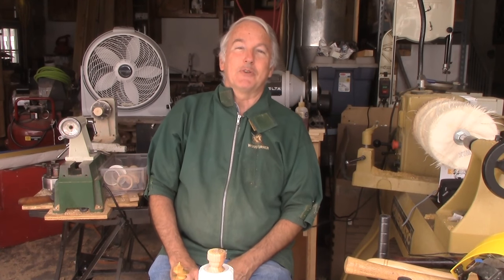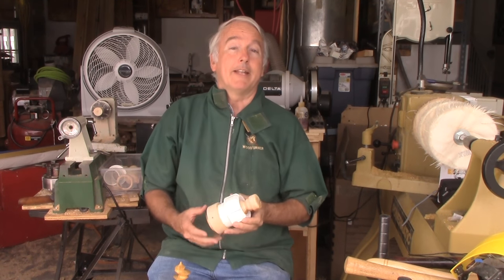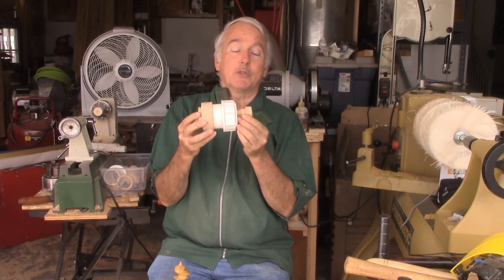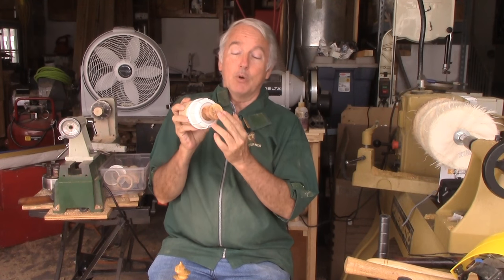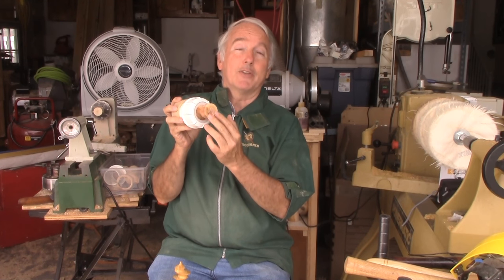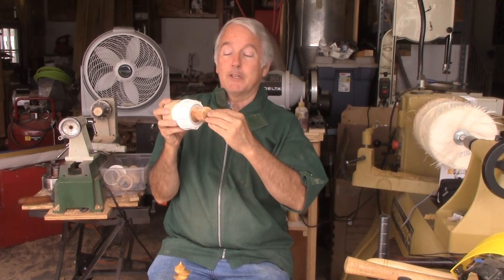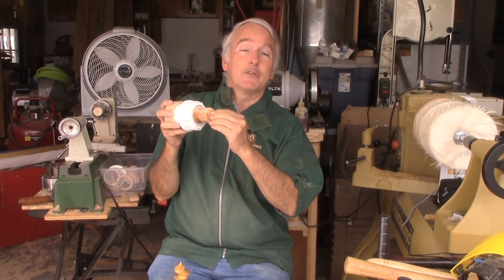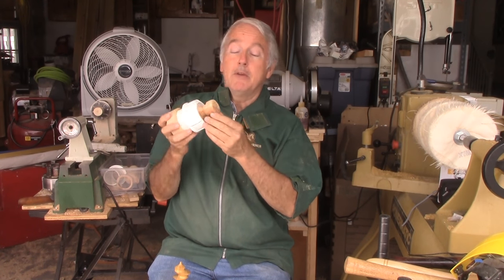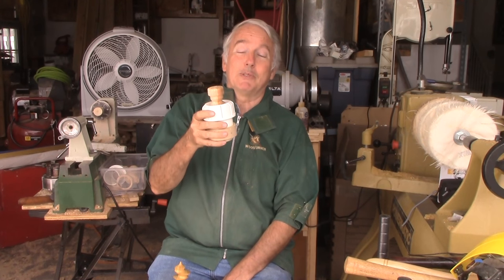Hi, Alan Stratton from As Wood Turns. In the last video, I made a brooch and adapted the old egg chuck to make the brooch, turning this into an infinite axis chuck. The brooch disc was mounted here on the outside with this tenon, and then I cut interesting features with an axis that is skewed from the horizontal onto the surface of the disc. Very interesting, but as I considered it, there's a lot more possibilities with this — more than infinite axis, it's infinite possibilities.